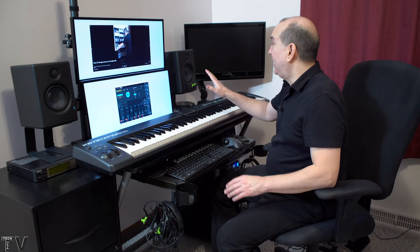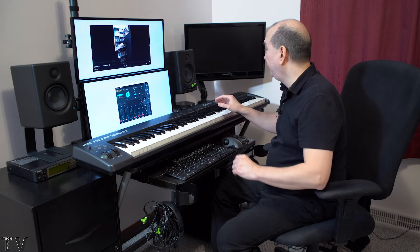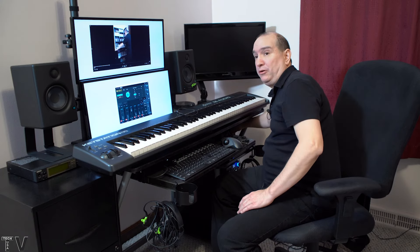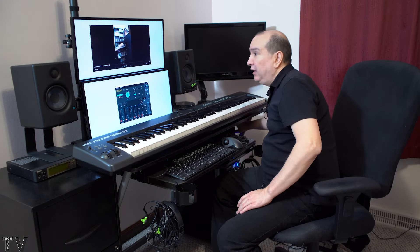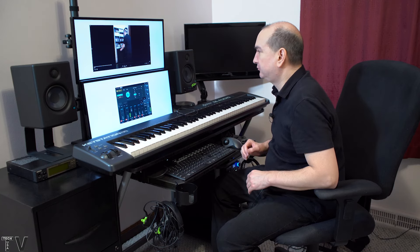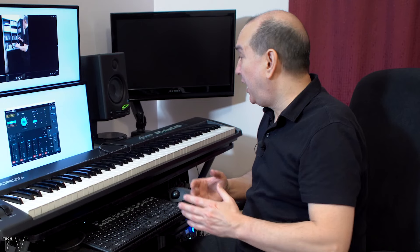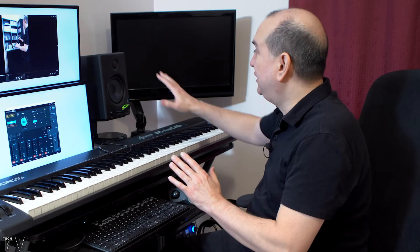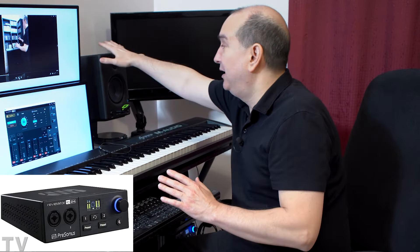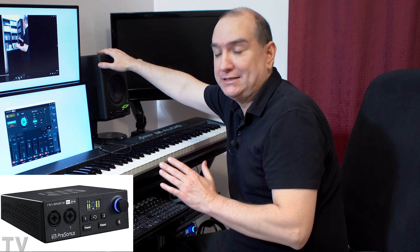The audio is playing out of the PreSonus speakers. I can power these off and power them on and you'll hear a different sound. I'm taking the quarter-inch TRS balanced output from my Revelator IO24 and plugging it into the quarter-inch TRS connector in the back of the speakers.